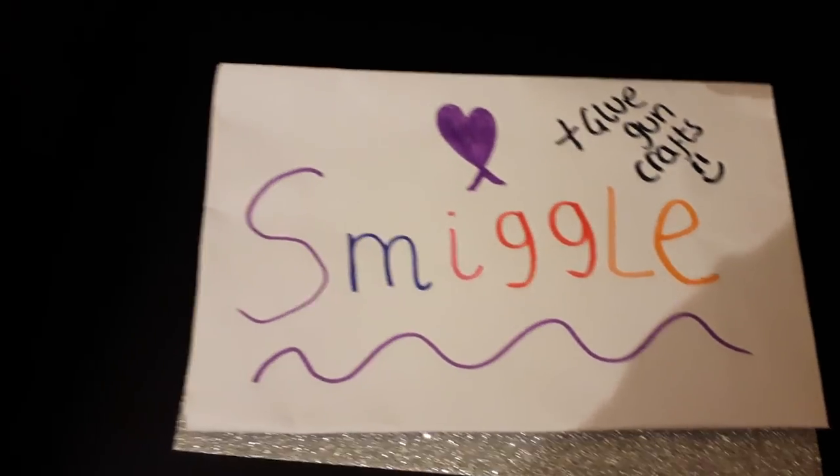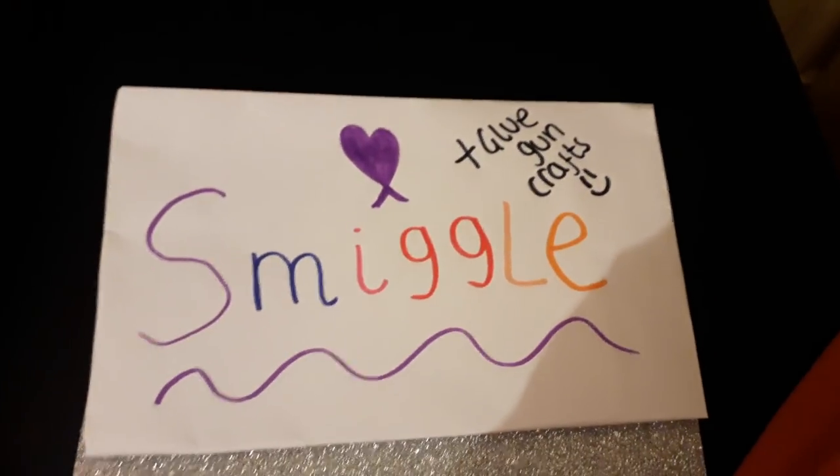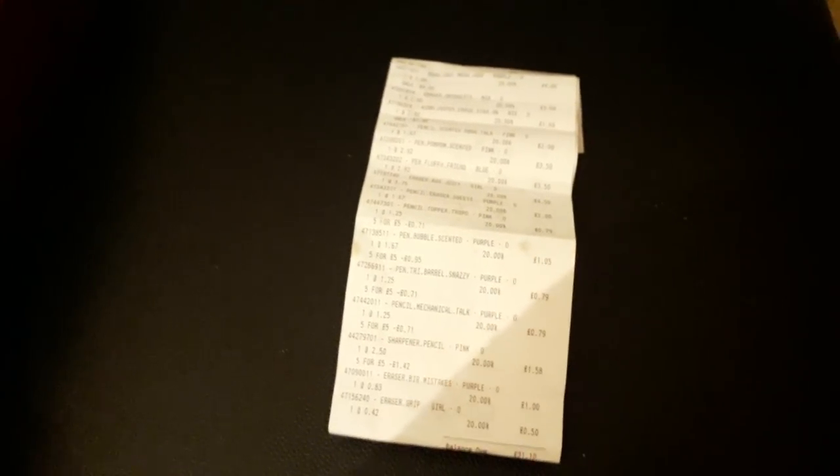I hope you like this video. This is my first video — like, comment and subscribe. This is my receipt from Smiggle. It was quite long but I just shortened up the edges, so this is actually how much I bought. I'll be showing you the items one by one and telling the price as I go.